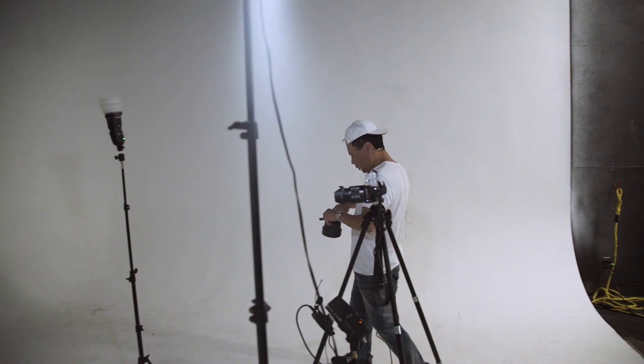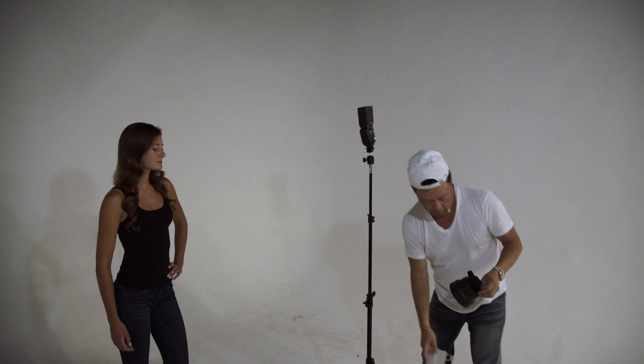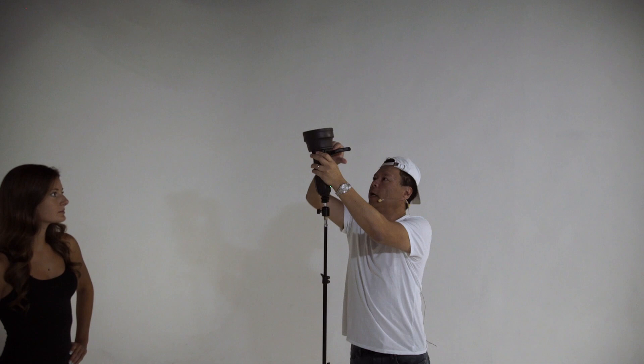What I'm going to do is take what was the very wraparound fill light and make it a spotlight by using another one of my collapsible snoots. Let's pull this one off and throw this one on. Now we have a completely different look.